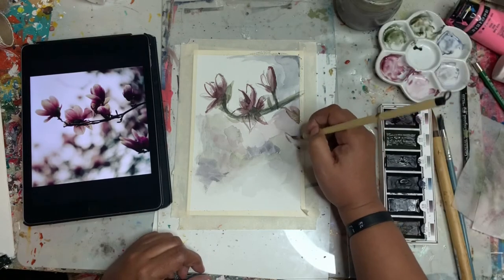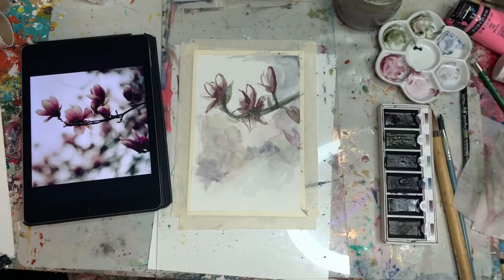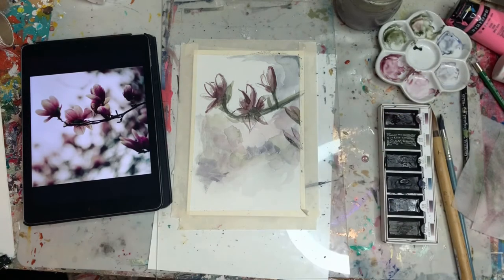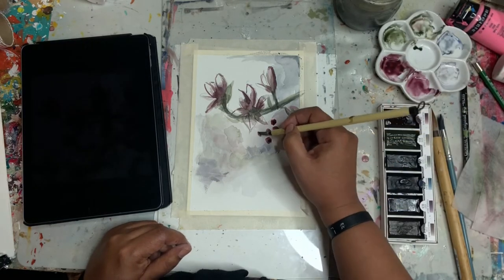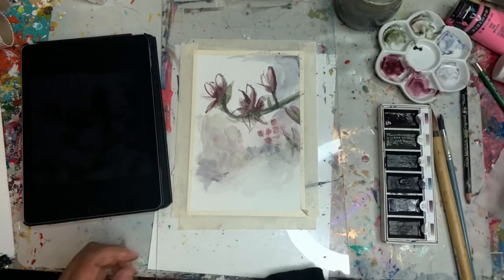I want it to look like my own work. I don't want it to be a hyper-realistic portrait of magnolias, because I already took the photos — I don't need a painting that looks exactly like that. You'll see in a minute it gets a little bit more design-y, and I really like these little dots that I made, just trying something different.